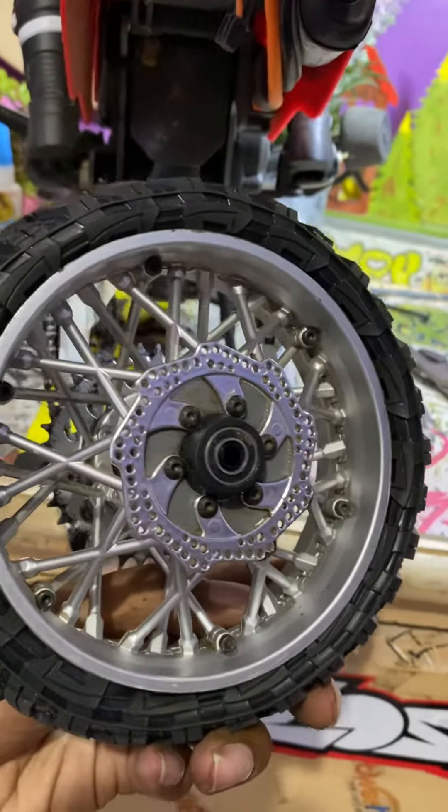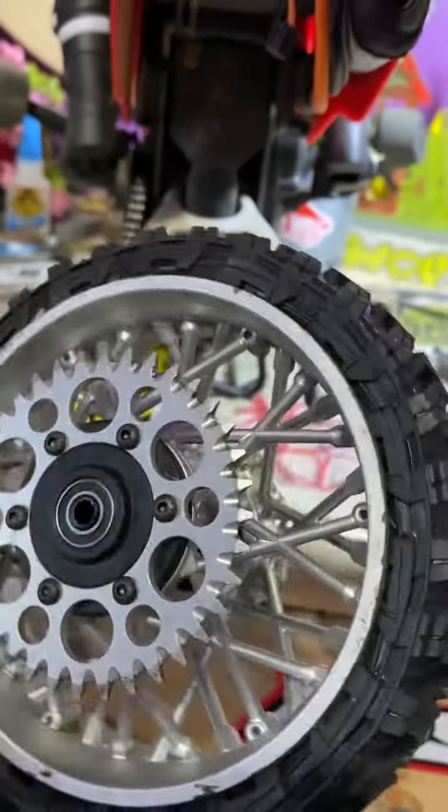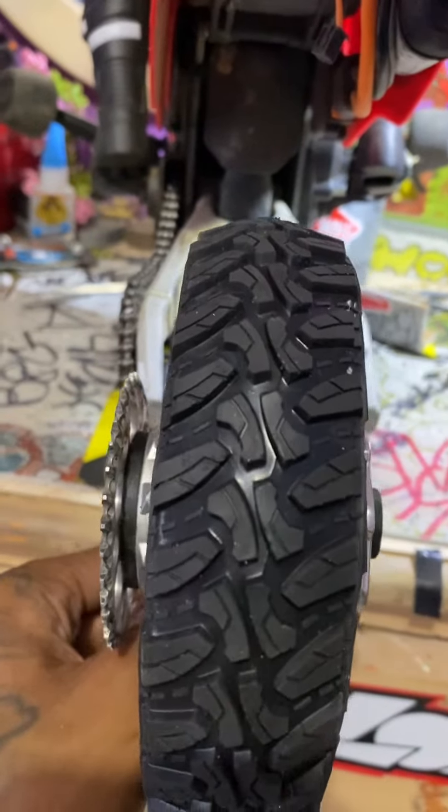Just got to glue it up now, but yeah, I just want to give a shout out to 2FMRC — thanks a lot, man, he was a lifesaver. Appreciate it. Now I can go rip up and have a little bit more fun. I'm going to keep this in the grass.